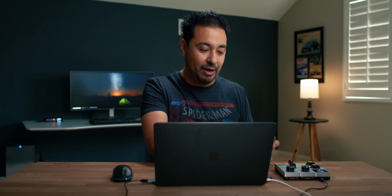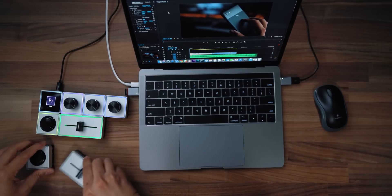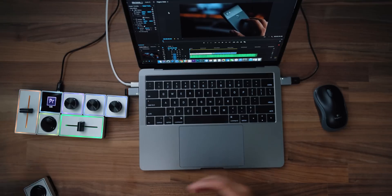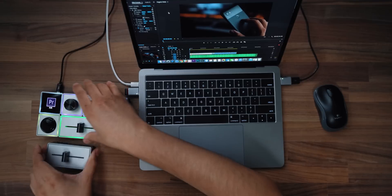Say for example I want my slider to be on this side — I can go ahead and do that. If somebody else is going to help me edit, they can reconfigure it however they want. You can program this to work on applications like Premiere, Final Cut, Lightroom, and other applications. I mainly only use it for Adobe Premiere and it's been working really well. There are some little quirks about it and I will talk about those a little bit later.